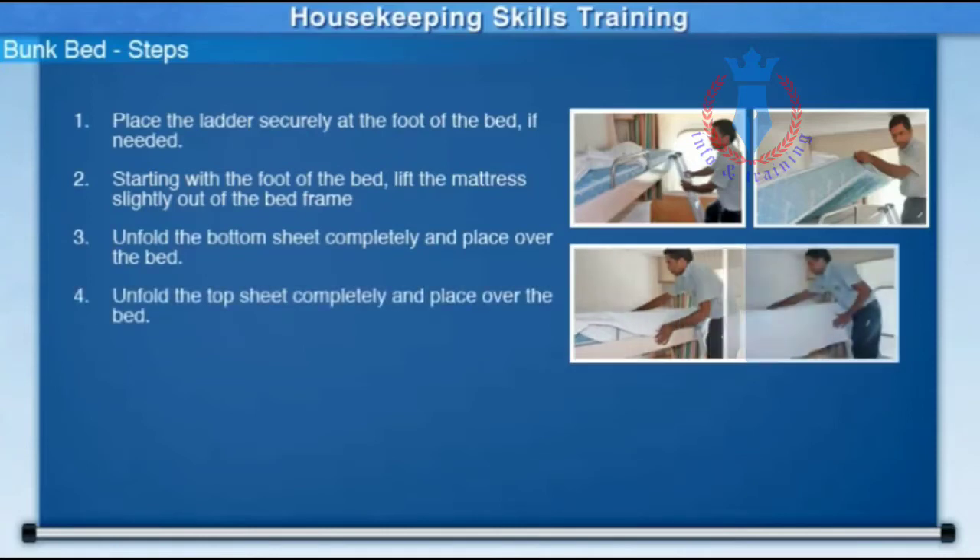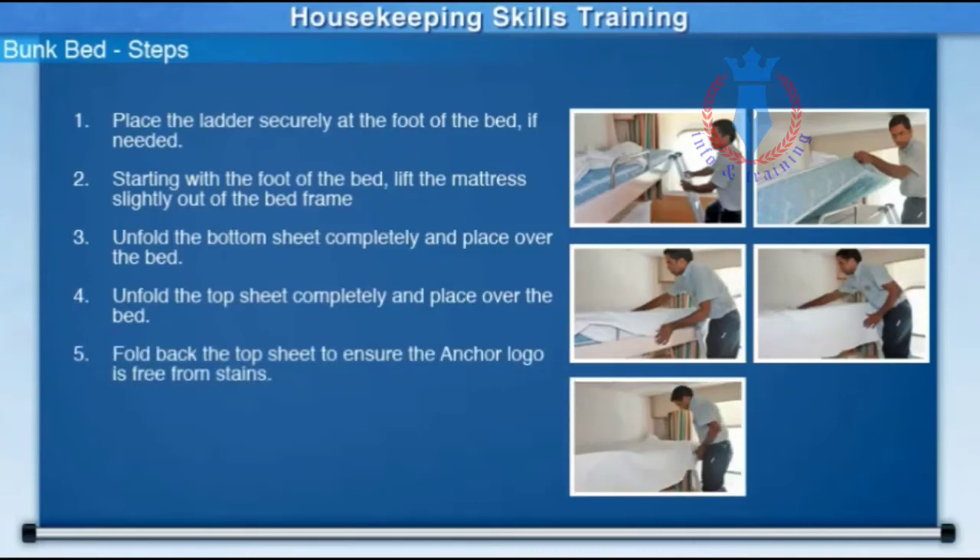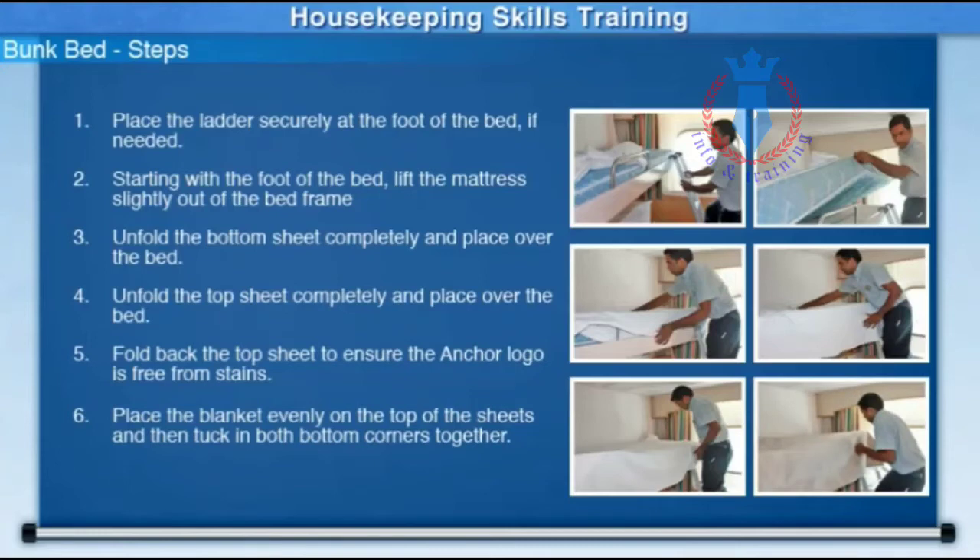Unfold the top sheet completely and place over the bed. Fold back the top sheet to ensure the anchor logo is free from stains. Place the blanket evenly on top of the sheets, and then tuck in both bottom corners together.